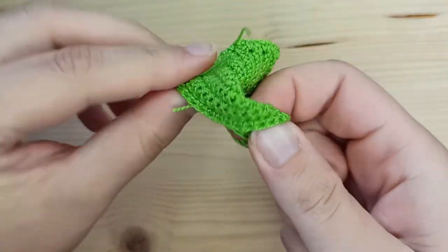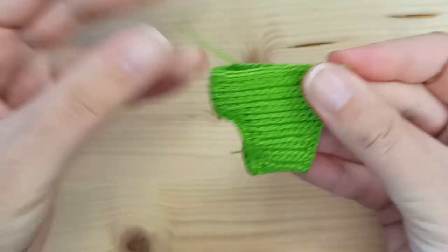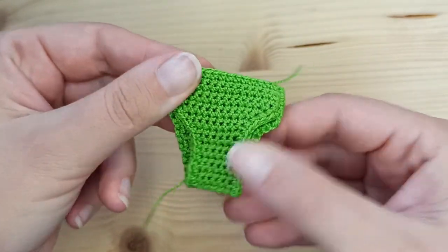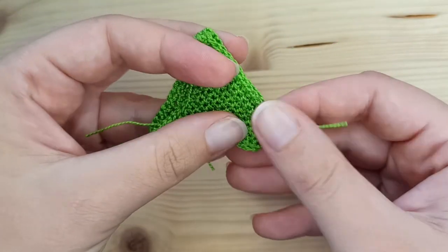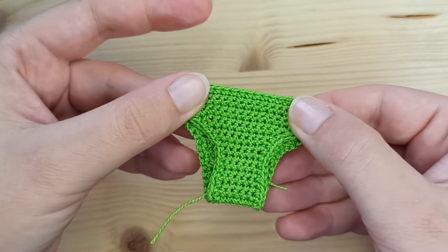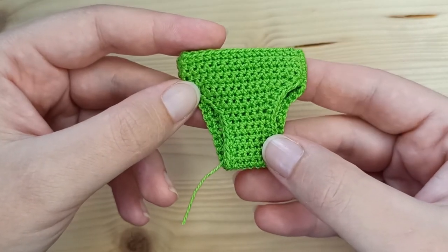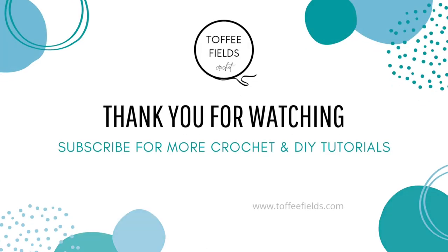Now flip the pants right side out. This is how they look. Weave in the ends and your little bikini bottom is ready. I hope you enjoyed this video — see you next time, bye!